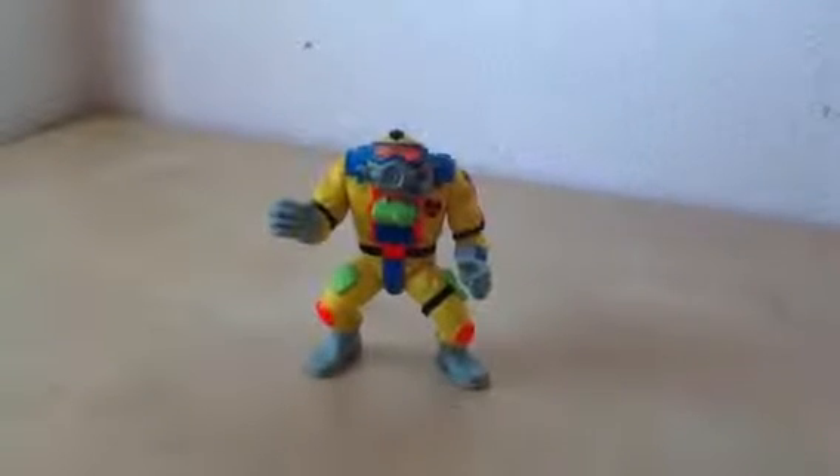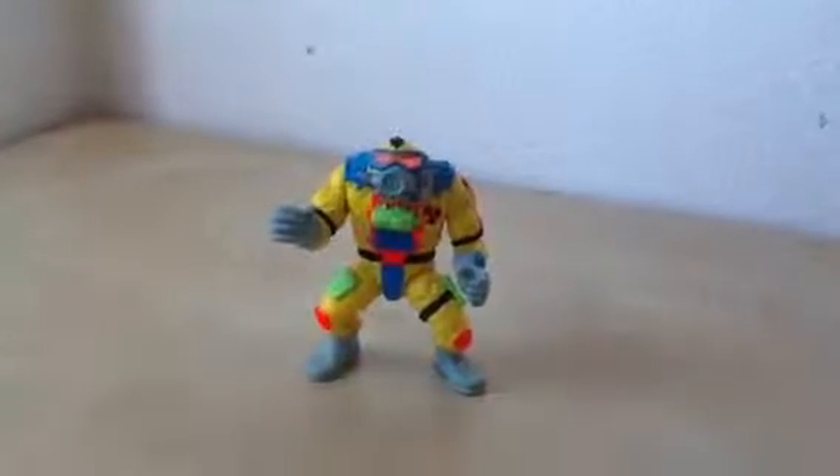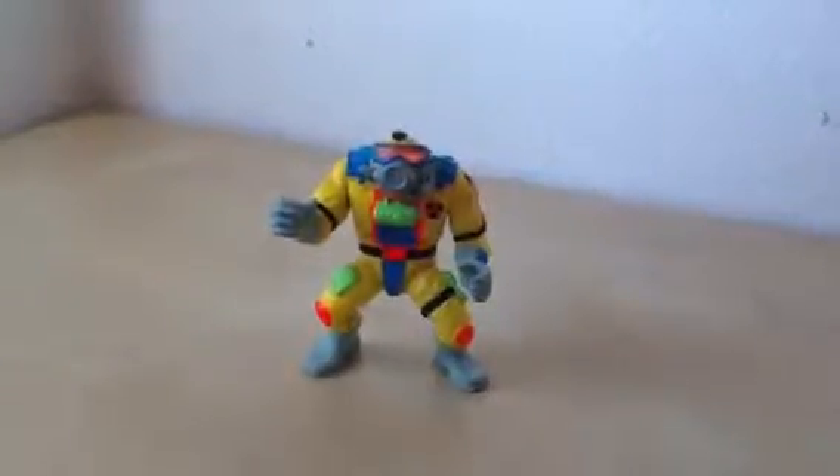This is Slash. Gas Mouth Slash. I don't have the ID card. The green stuff on his hand and leg are the ooze. He has bright yellow.